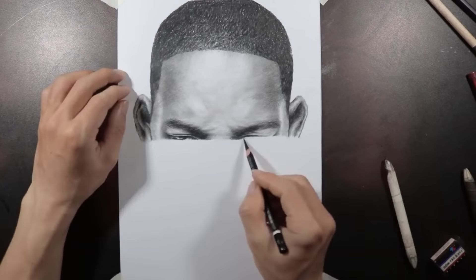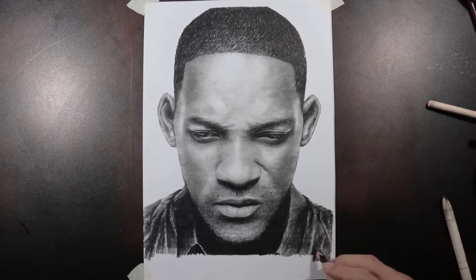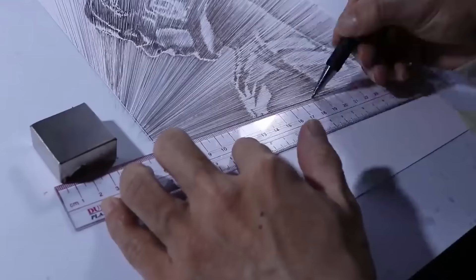Oh my god, look at that amazing artist drawing just like a printer prints. How do they do it? It's like magic.